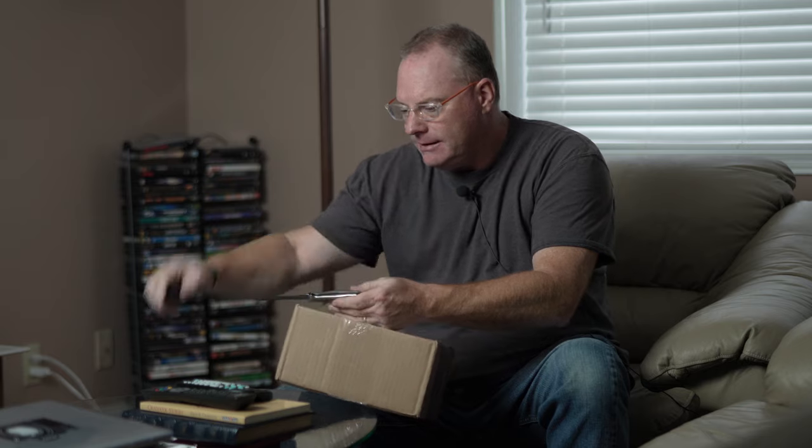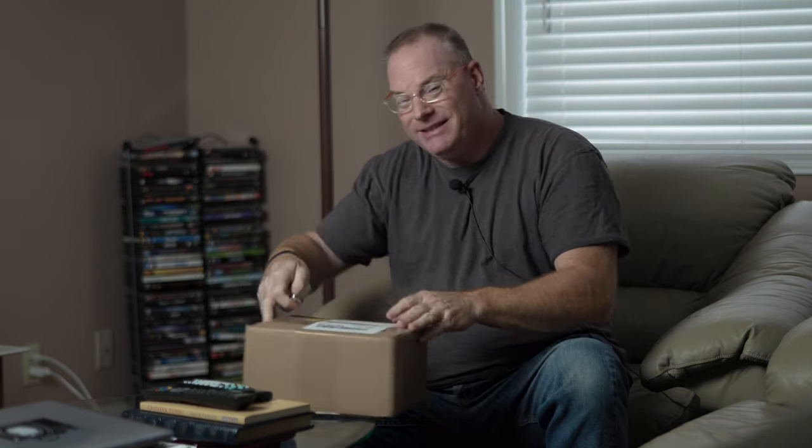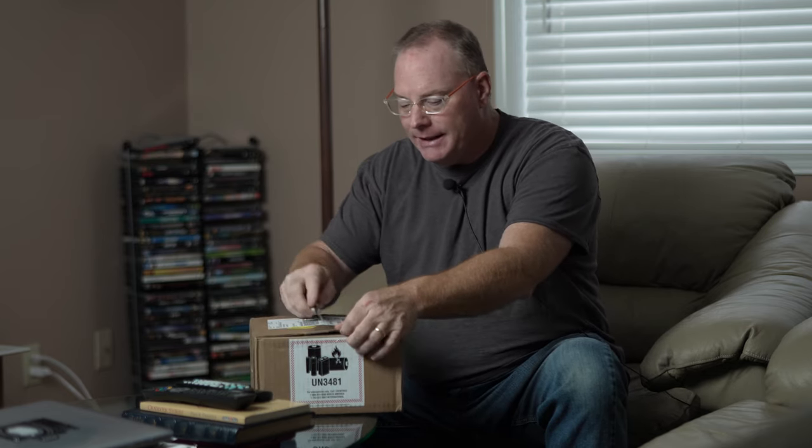So let's go ahead and open it up and see what we got. I brought a battery. Part of my big decision to get the A6600 was the fact that it takes the Z battery.